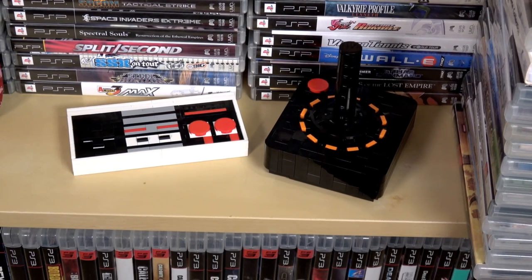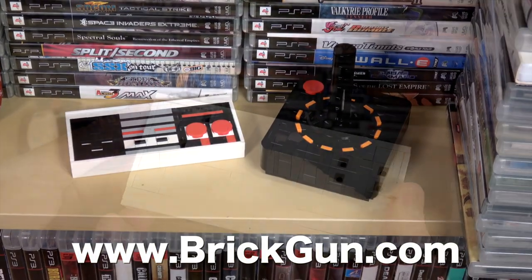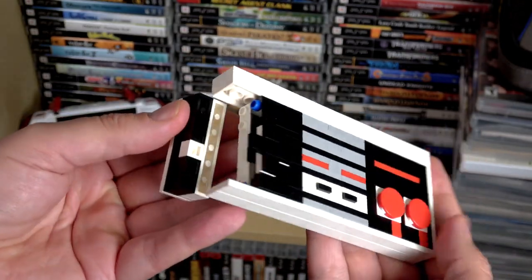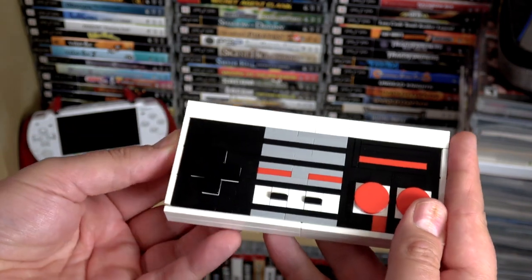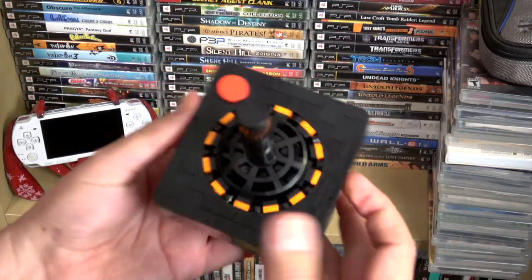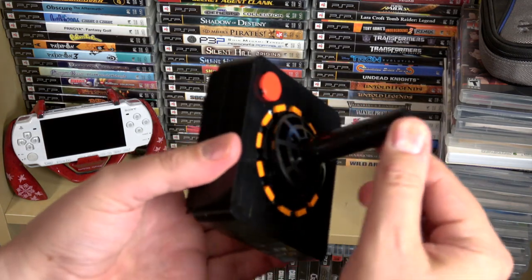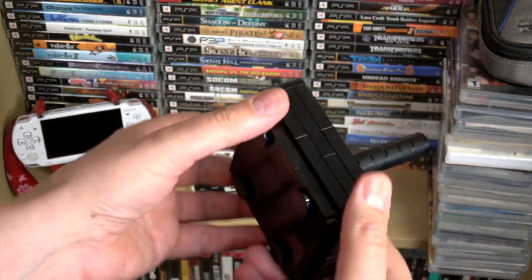Next up is a pretty cool donation I got from Jeff from a website called brickgun.com. As you can see, these are two retro-styled game controllers, but they're pretty cool because they're made out of Legos. They're designed to be as close to life-size as possible, and as detailed as possible. And check it out — he's actually trying to hide as many of the Lego studs as possible.